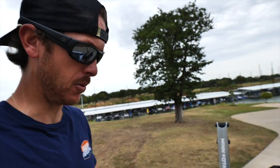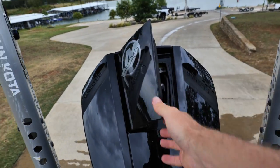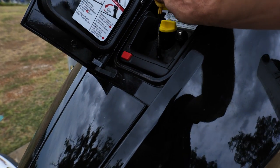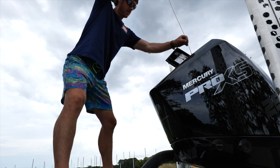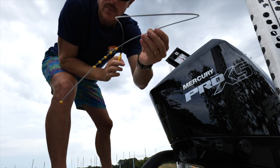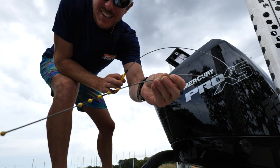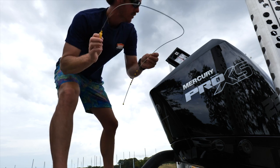Now we're just going to check the oil, which is really easy to do on these Mercs. There's actually a separate compartment right here — looks like a little hidden door. We'll just pull the little dipstick out. And we're full — right to that last little bead right there. So we're good. Oil looks great, levels look good. We are good to go.